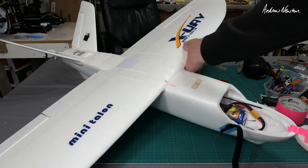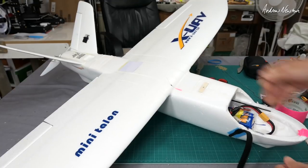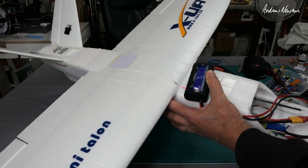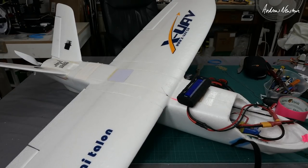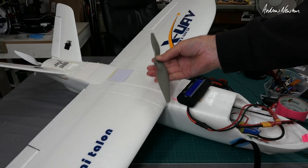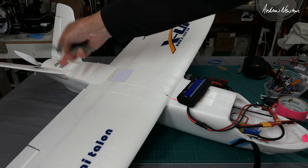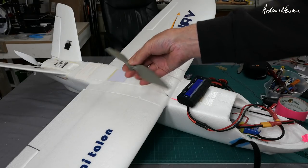So I mounted it on my Mini Talon with a 1,100 kV SunnySky 2212 on 4S — that's a 1 kilogram all-up weight, a lightweight Mini Talon. Maximum current was just under 15 amps, and when I changed it to a normal APC 9x4.5 it drew a little bit more, maybe 17 amps, so the APC is using more current. The diameter of the 3D printed prop is actually just a little bit less than 9 inch, but anyway we'll see how they both feel in the air.